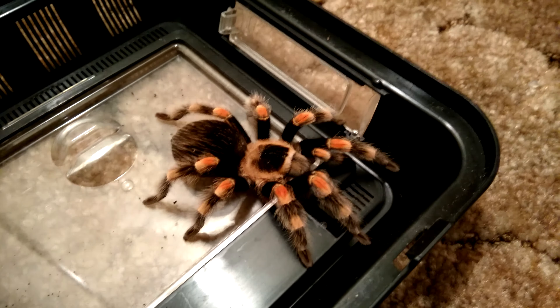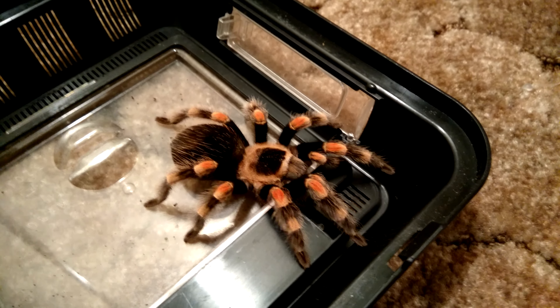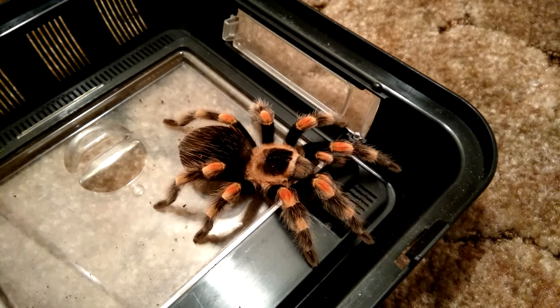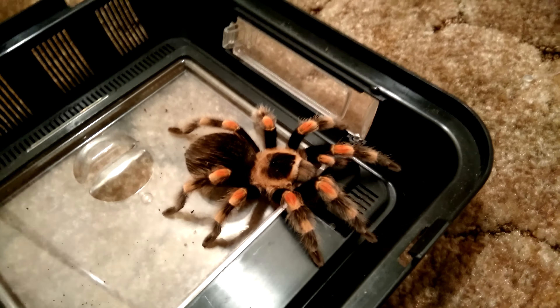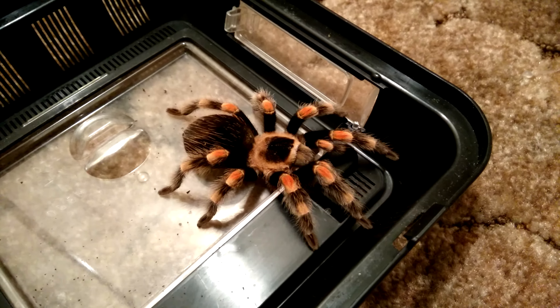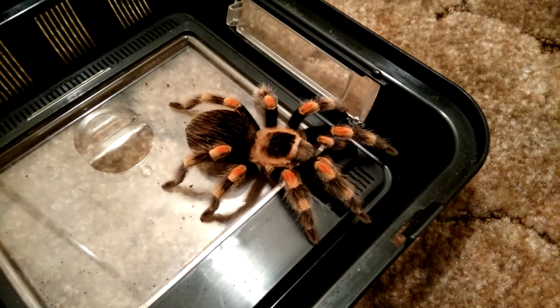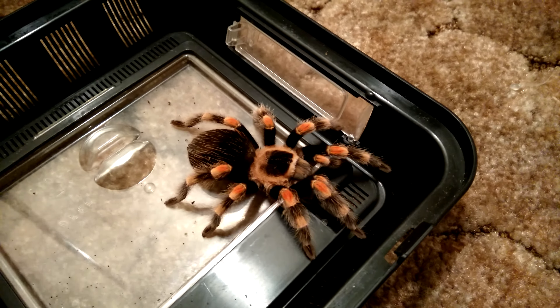Hey y'all, how's it going? I haven't made one of these videos in a really long time, so I think I might as well make a final update. I apologize — my voice is still a little bit raspy because I'm still recovering from a bit of a cough. But I thought I'd show you my Mexican red knee.